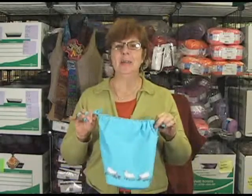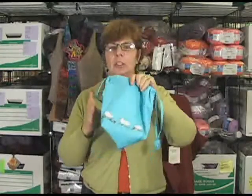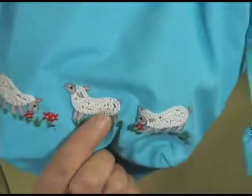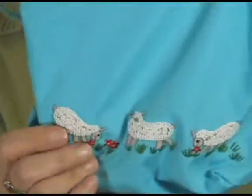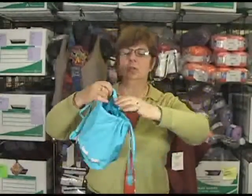Hi, I'm Jeannie and I'm here today talking to you about the new Lantern Moon Meadow Pouch. Look at these little sheep running along the bottom — I just love them. This is a great pouch for your knitting, for your crochet projects. I mean, I would carry it as a bag, really. It's so cute.